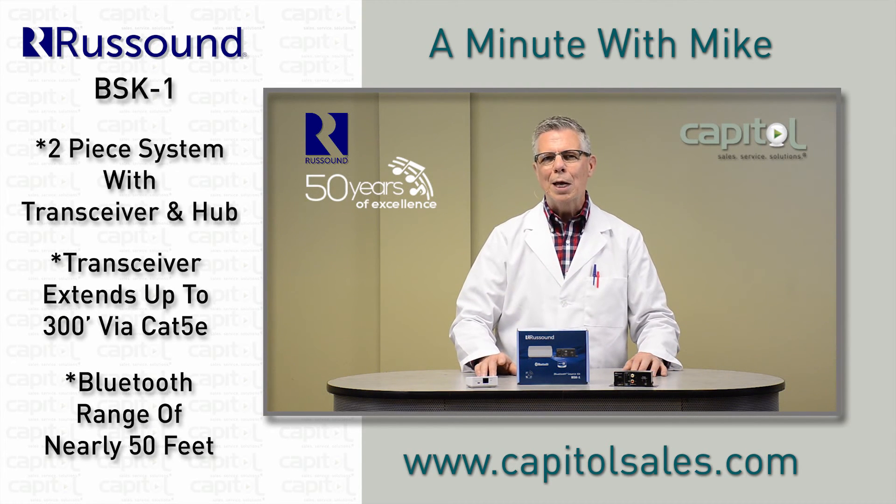See more on the Capital website and add reliable Bluetooth streaming to your audio installation today. We'll see you next time on A Minute with Mike.